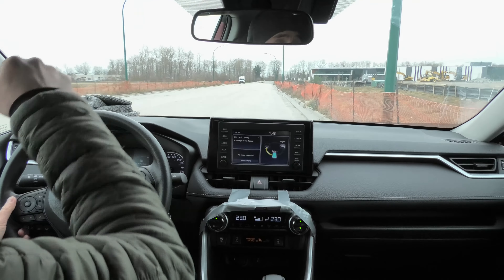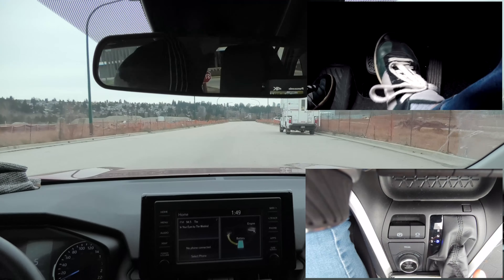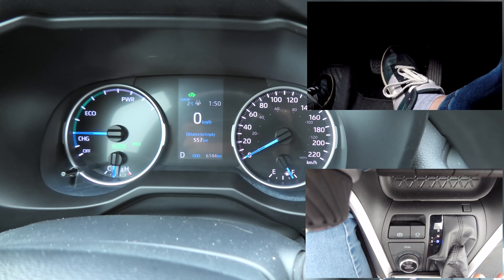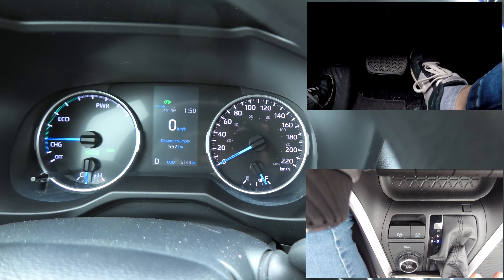First I'll go straight, then I'll turn around and we'll go back. I'm going to accelerate to around 60 km/h and then we'll try to stop the car using the emergency parking brake.